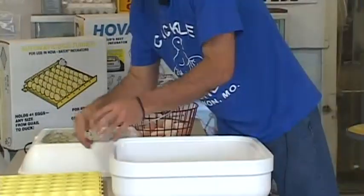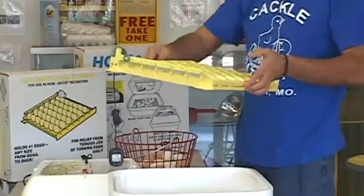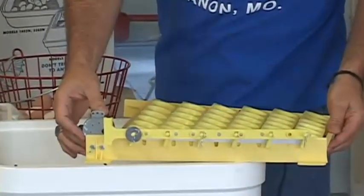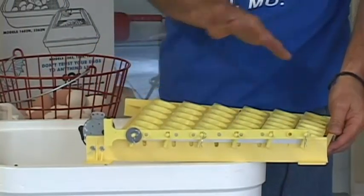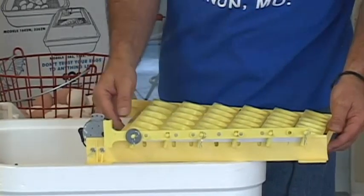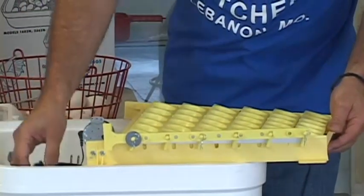You have the turner, which has six different racks to it that turn automatically. This is the automatic motor that turns, and it turns very slowly so you can't actually see it turn. But it will turn them one way about every two hours — it will be a complete turn. There's a slot in this unit over here, and that's where this cord will come out.